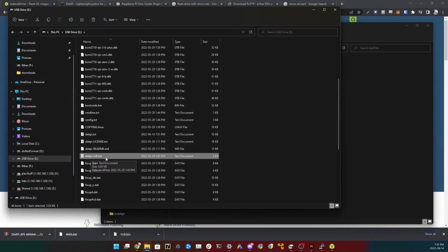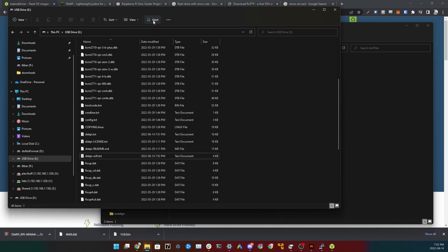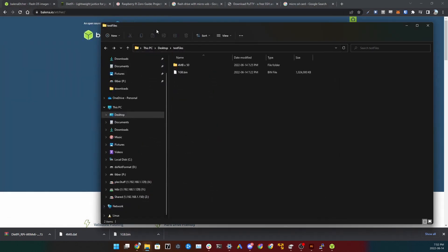Now open dietpi-wifi.txt. In there, find 'aWIFI_SSID' and inside the ticks put your network name — don't remove the ticks. Then find 'aWIFI_KEY' and inside the ticks write your Wi-Fi password. Save the file, eject your SD card, and you're good to go.